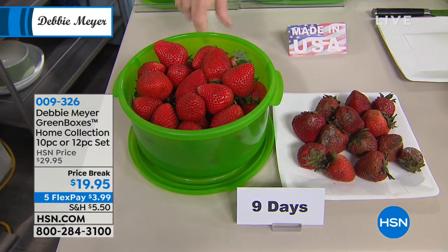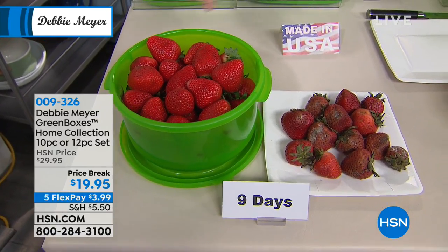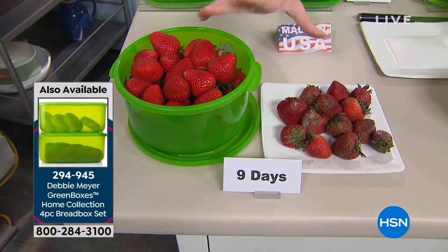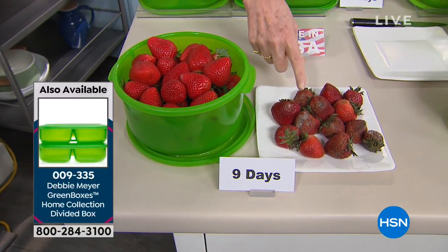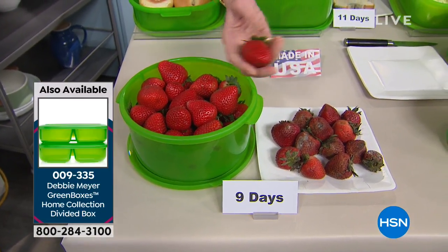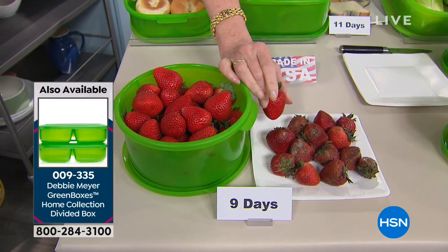Particularly my green boxes — because my green boxes never wear out. You cannot wash out or wear out their effectiveness. That's independent laboratory testing. Now, those are nine days. I purchased these strawberries the same day, nine days ago. Those were not stored in my green boxes. These were simply taken out of original packaging and put into my green box. A perfect gorgeous strawberry next to a perfectly garbage strawberry.